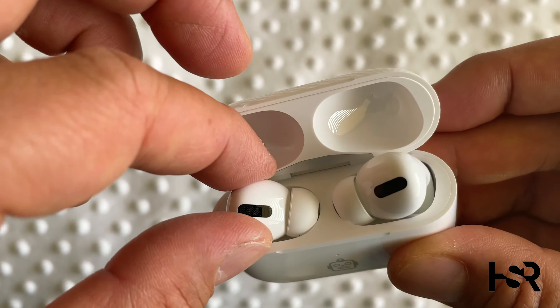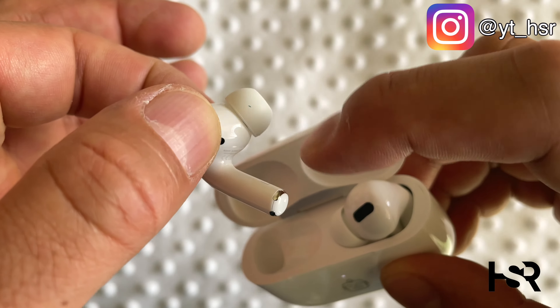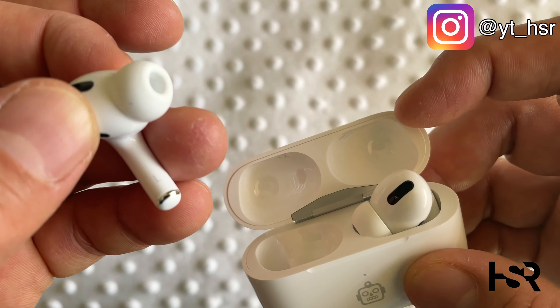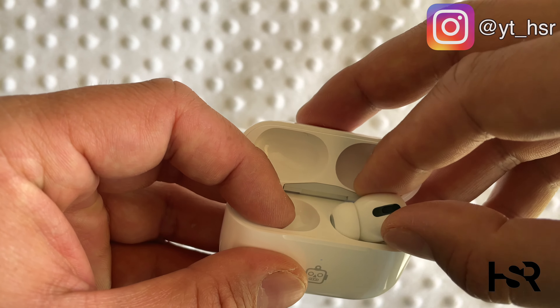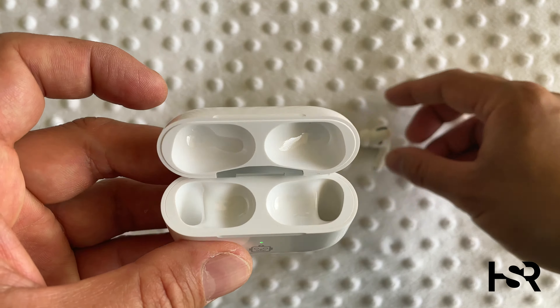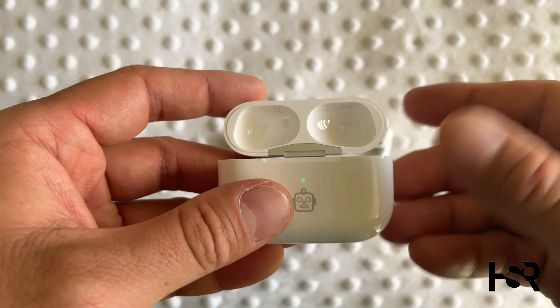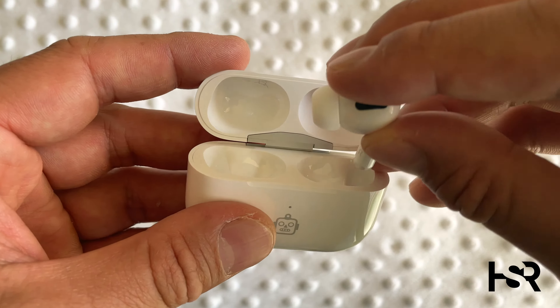Inside you get the normal experience with the AirPods. That's the left one, that's the right one. And that's the inside. That's basically it, guys, for the engraving — with the emoji on it. Apple does that with the product.